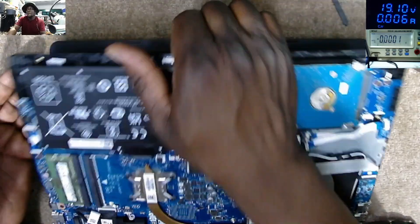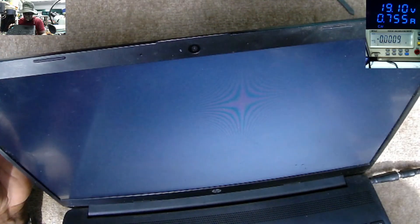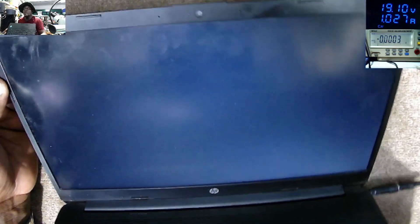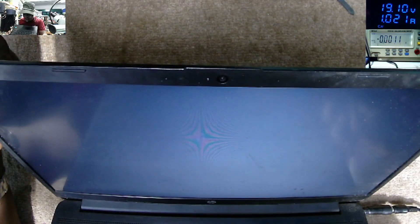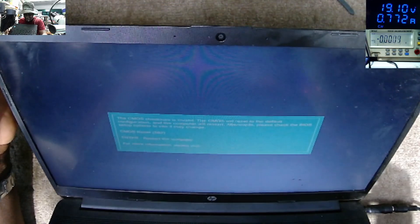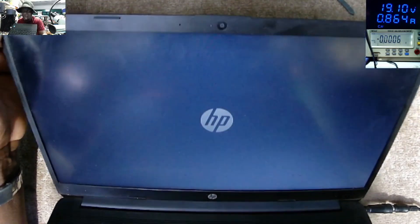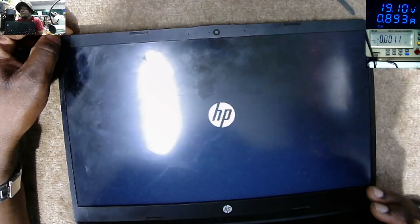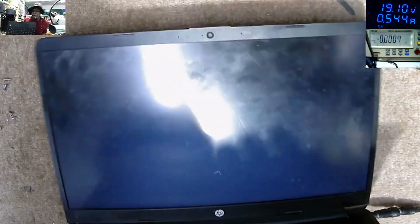Let's try to power on the laptop. You know, sometimes it's easy — and we have light here, you see the light! But we have nothing on the screen yet, it's taking 800 to 900 milliamps. Let's wait, because we reset the board. I can see the light, now it's taking 1 amp. Press Enter — it's working! We have the HP logo, it's taking 800 milliamps, and it's loading Windows.